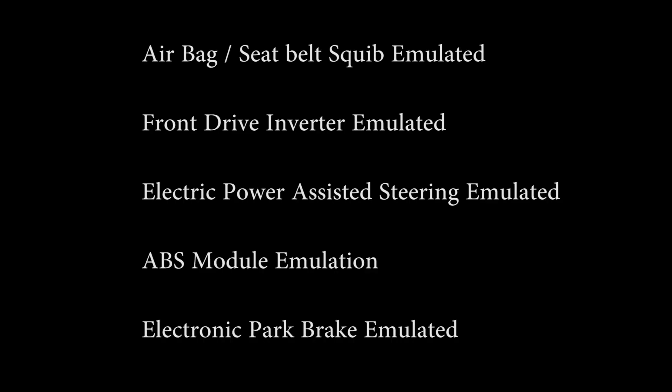We've made good progress. We've sorted the front airbag and seatbelt squibs using 2.2 ohm resistors — a nice easy one. We've successfully emulated the front motor inverter using CAN bus. We've also sorted the front power steering logic with CAN bus. Unfortunately we failed with the ABS module emulation, so we'll have to revisit that. And we've made good progress with the electronic parking brake, though there's still more work to be done.